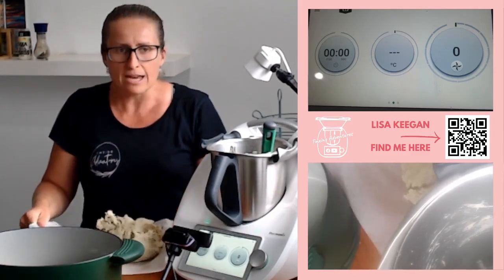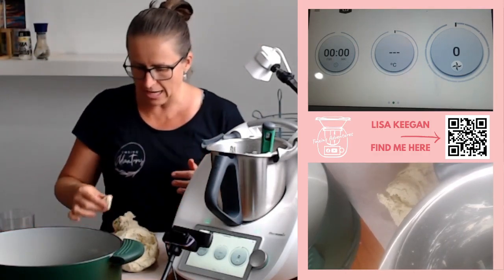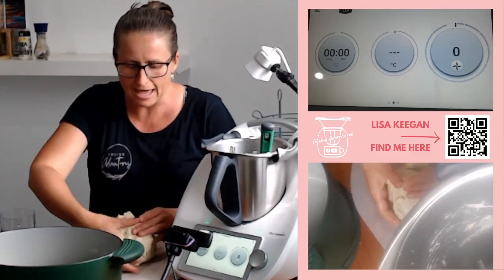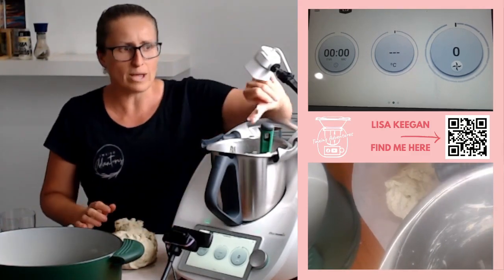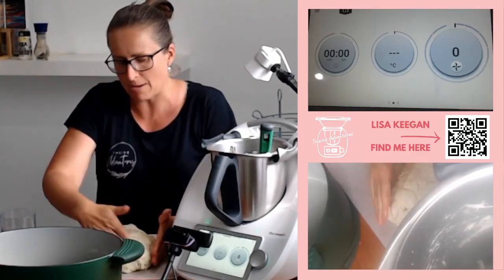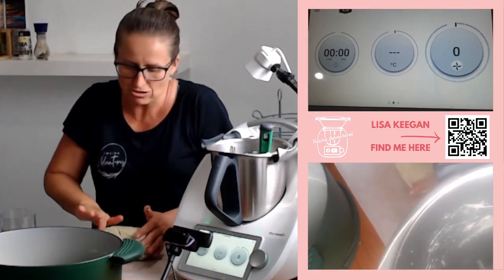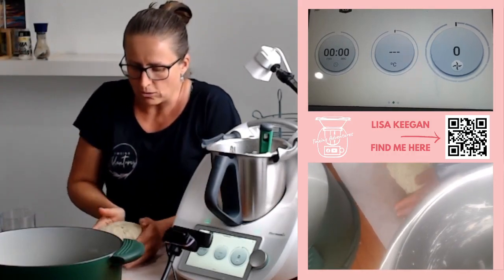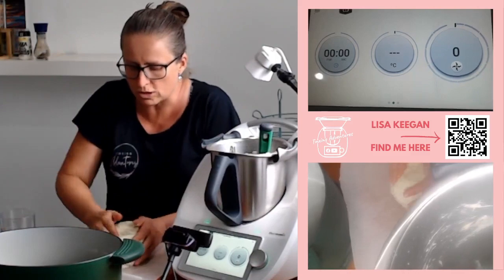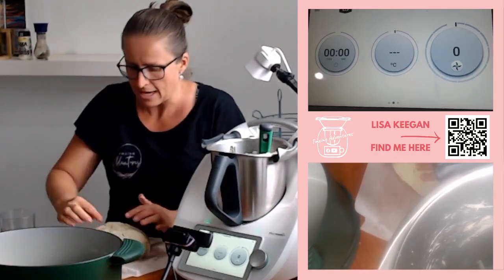The easiest way to work with gluten-free dough is actually with wet hands. At the moment it's a bit messy-looking — if I touch it dry it will just tack up my hands. So we wet our hands, and now we can bring it together. See — non-wet patch means sticky fingers. Nothing worse than having it all over your fingers when you want it on the baking paper. So I'm just going to smooth out the bottom and roll this over — it's going to go upside down.